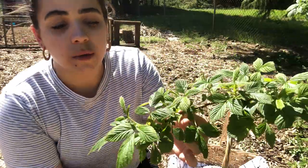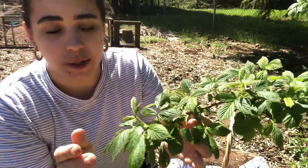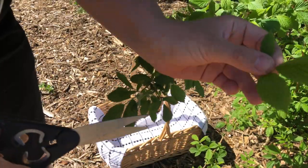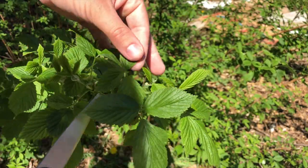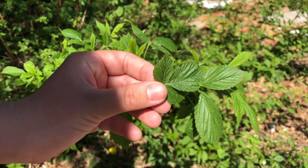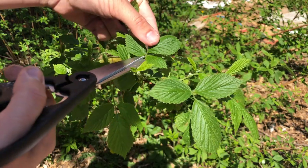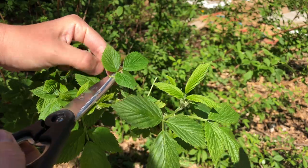So here's our raspberry cane. You can see that these raspberries are actually about to flower, which is pretty awesome. What we want to do is harvest these leaves when they're young and tender like this — that way they're not as bitter. About that size. I've never had just plain raspberry leaf tea before, so at the end of this video, after I show you how to dehydrate it, we will brew up a pot of tea and try it together.